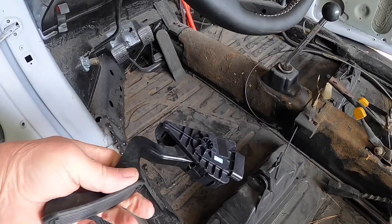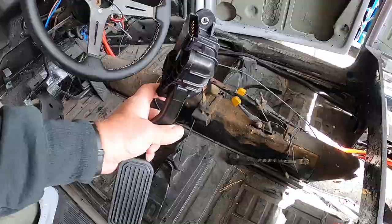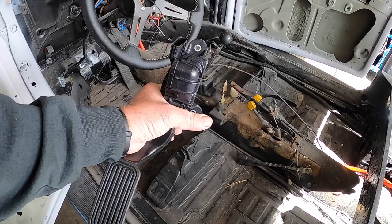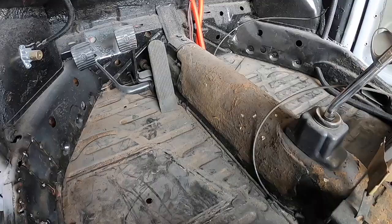Next up is to install the Prius accelerator pedal — pretty slick little unit. Three wires go to it: plus 5 volts from the motor controller, ground from the motor controller, and the center pin is the wiper that gives a different voltage reading to the motor controller based on how far you push the pedal down. I'll also program the motor controller for regenerative braking — when I let off the pedal it applies braking to the rear wheels, the three-phase motor becomes a generator and puts power back into the batteries. Turn that up enough in the programming and you could have one-pedal driving with hardly any need to press the brake pedal.